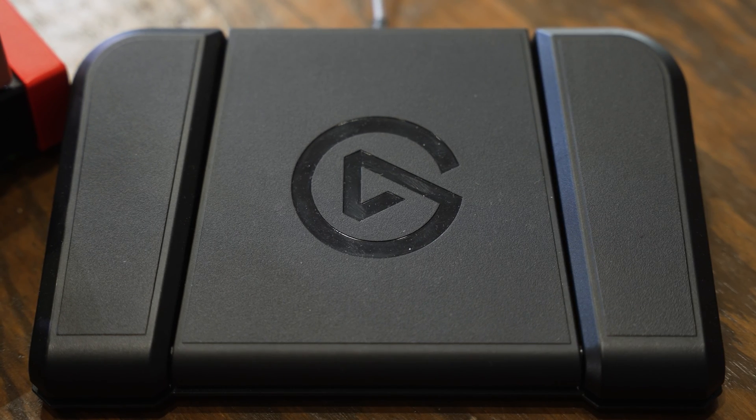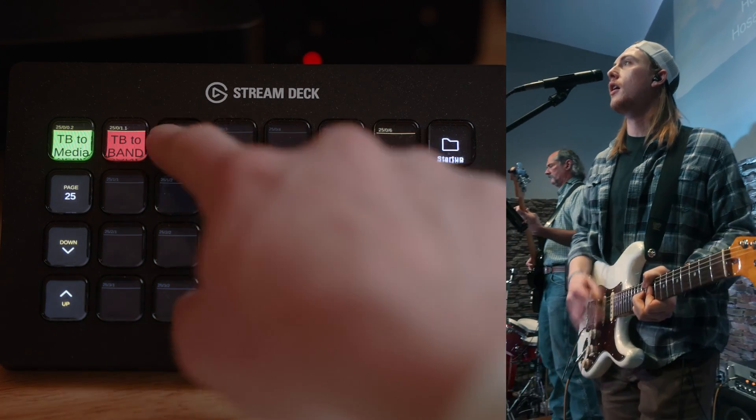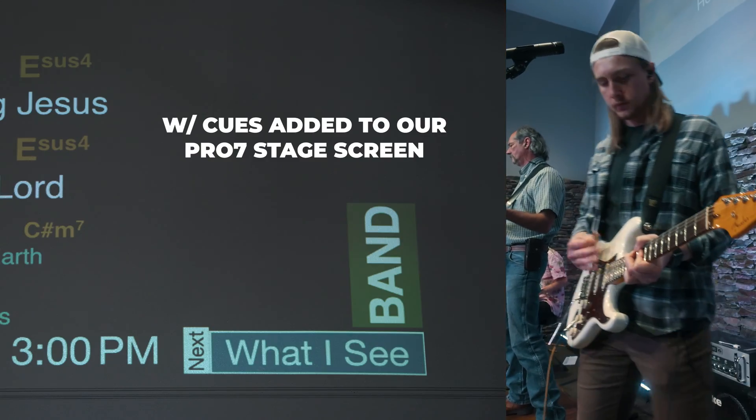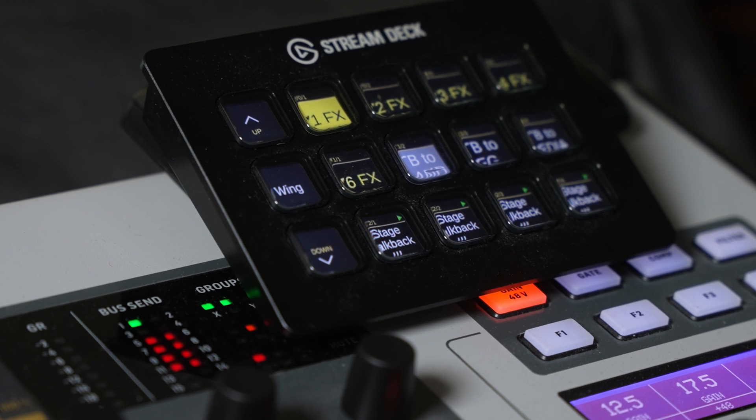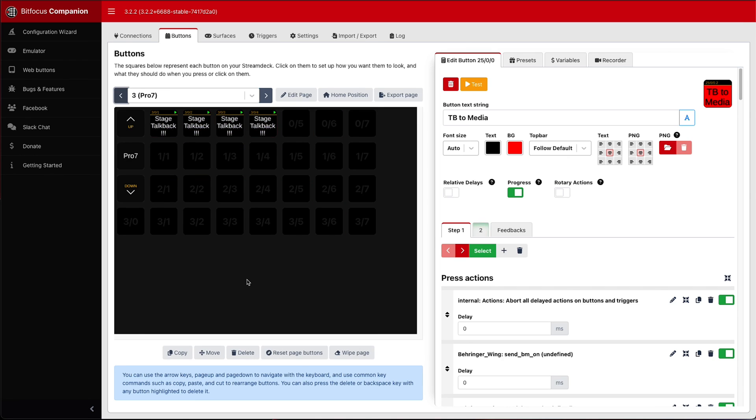The reason I started diving into this was because I got one of those Stream Deck foot pedals and put it on stage with me since I play guitar at our church. I'm now using Companion to control where my MD mic is being sent — whether to the band, the media team, or through the mains. I can press a couple of buttons on the Stream Deck pedal to route my mic to different places. And because everything runs through one host machine, I can alert all our media team members via their Stream Decks — lighting up buttons to let them know I'm trying to talk to them — which I wouldn't have been able to do without Companion Satellite.